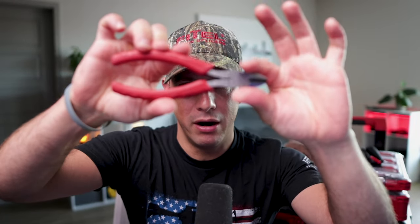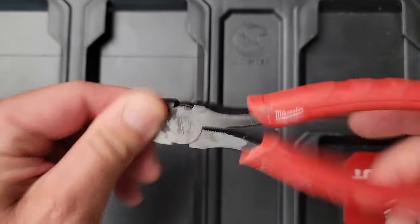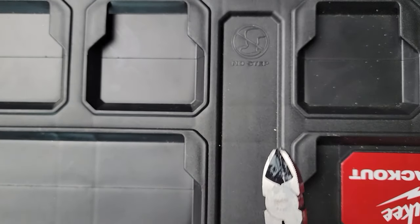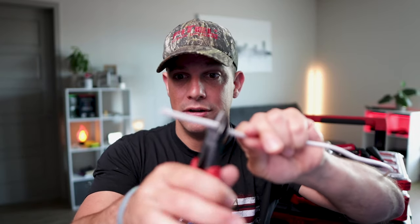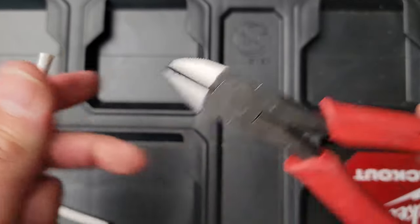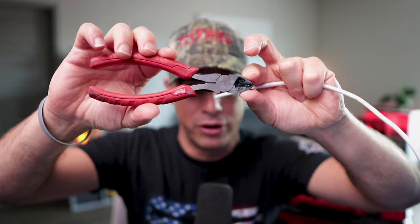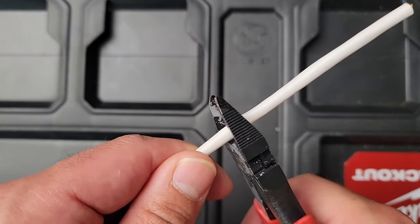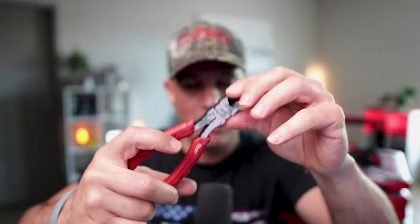Next is a pair of cutters, or sometimes they call them diagonals or dykes. These are really good if you're doing access control or fire alarms, but if you just need to quickly cut a cable these are great because they're a little more heavy-duty than the scissors. So if you're doing thicker gauge wire these are very important. Milwaukee makes a really good one, but yeah, get yourself a pair of cutters.